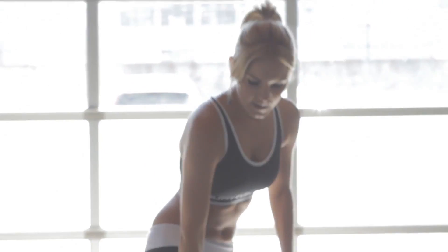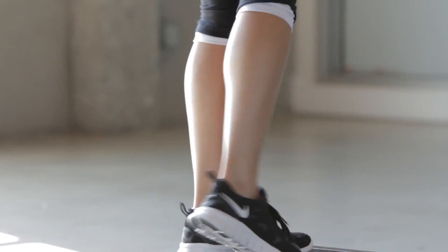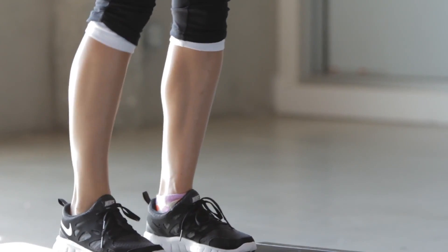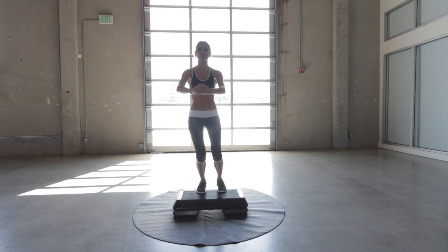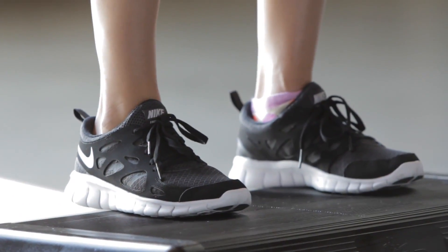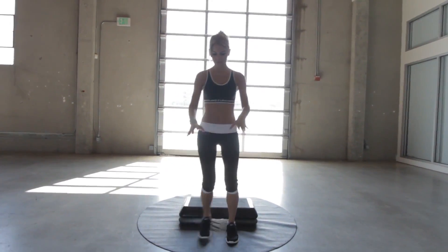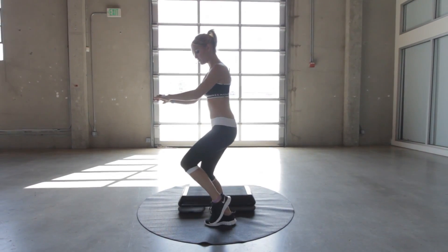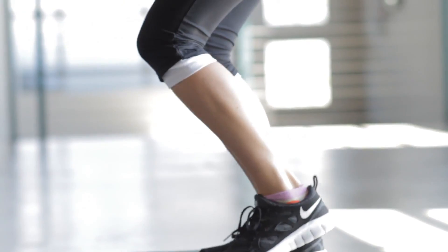Next we're going to work on those calves. These muscles always look really good when you're wearing high heels, but let's try and improve those by doing some calf raises. I'm going to stand with the balls of my feet just on the step, hold our stomach, and raise up like this. We're going to do 20 seconds on each leg and then 20 seconds using both legs. If you're finding it too hard on the step, you can use the floor — the step just gives a little bit more resistance. So let's start with the right leg, 20 seconds on each side.